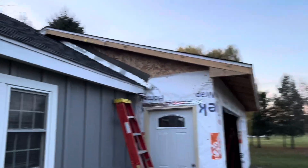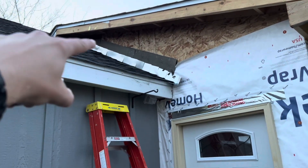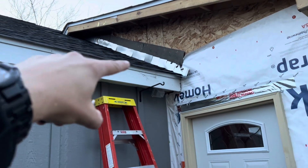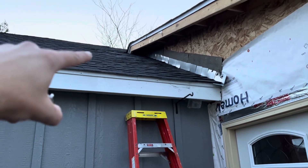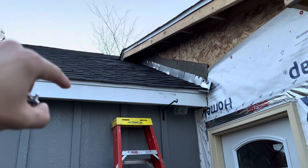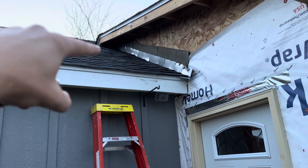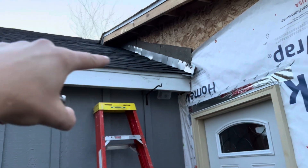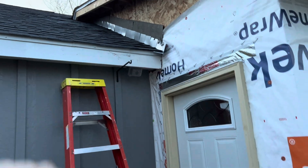Here it is from the other side, where you can get a better picture of the step flashing. Ice and water shield comes up on the roof, down and onto the existing roof line. From up here the shingles look a lot better with the match. You can definitely notice the difference, but the flashing is there — any runoff will come down, hit this flashing, then hit the kick out flashing and into the gutter.